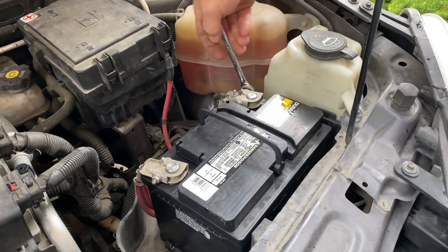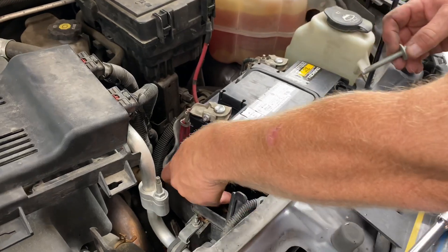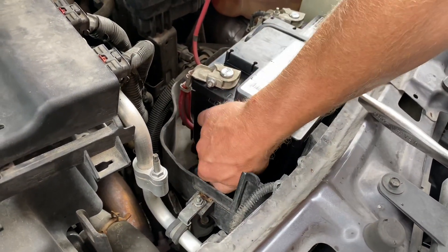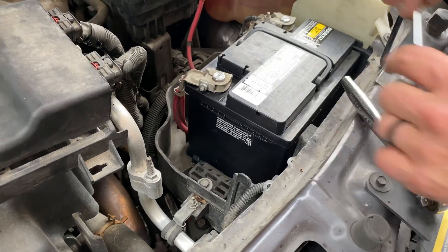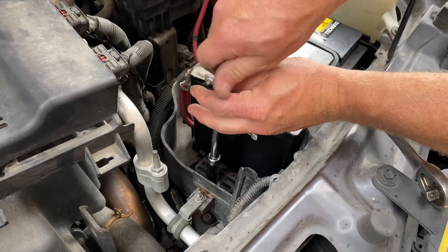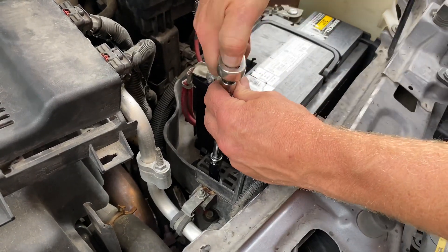At this point you can put some dielectric grease or some kind of lithium grease over the terminals. Put my block back in place. If it doesn't fit, you want to slide the battery over to the driver's side of the car, or as we're looking at it now, the right-hand side of the car. Then the block should fit in.